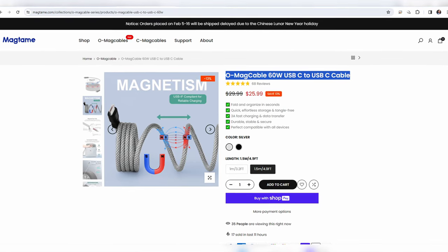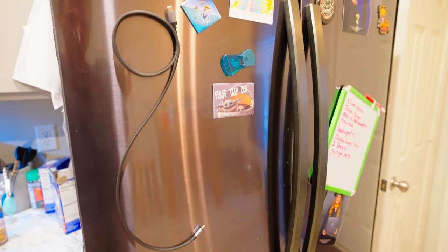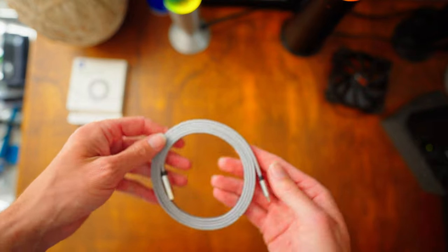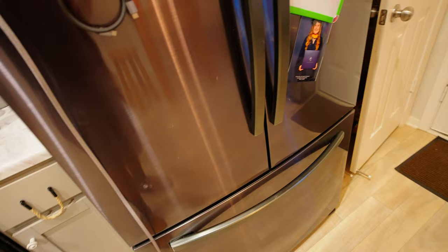MagTame sent me these cables to check out, and the reason they're so cool is because the fiber sheathing has magnets inside of it that make it so this cable stays coiled. It stays nice and neat like this and it's easily coilable, which is really cool.